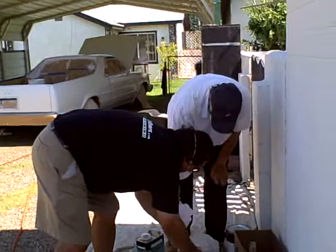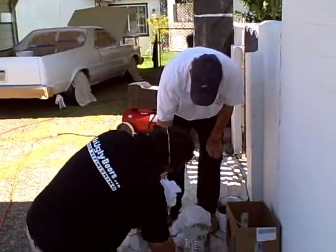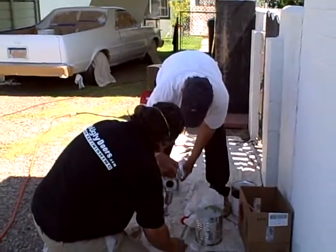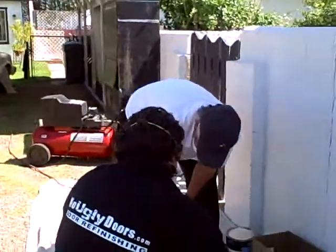How much drying time do we have between coats, guys? 15 minutes, 10 minutes, it's ready. 10, 15 minutes, maybe ready. Looking good. Let me go over there and shoot a picture of first coat all together.